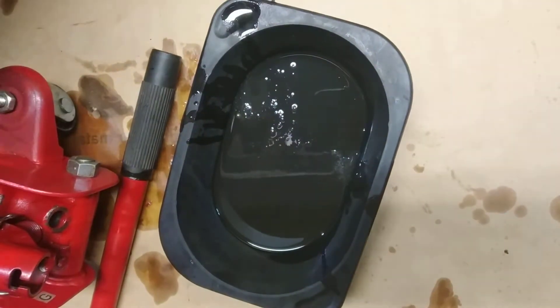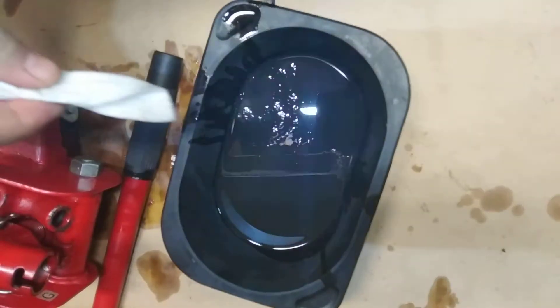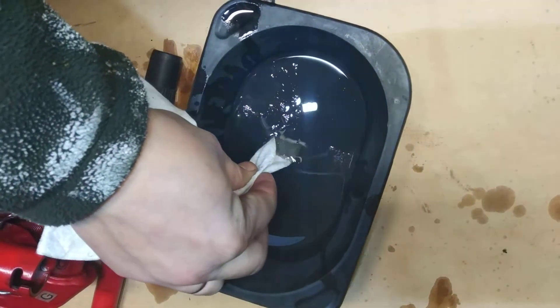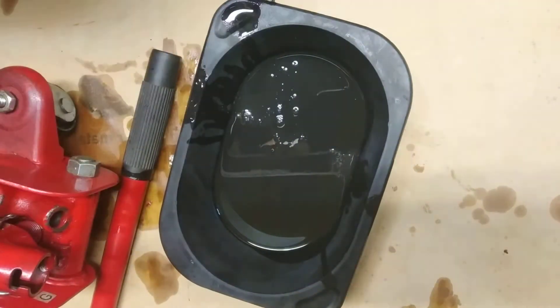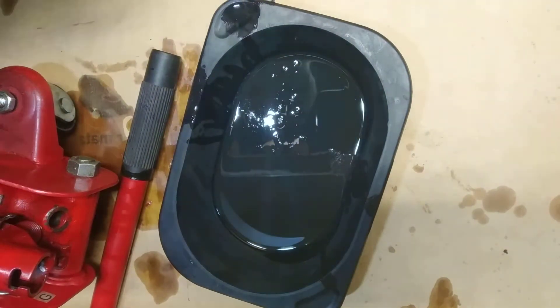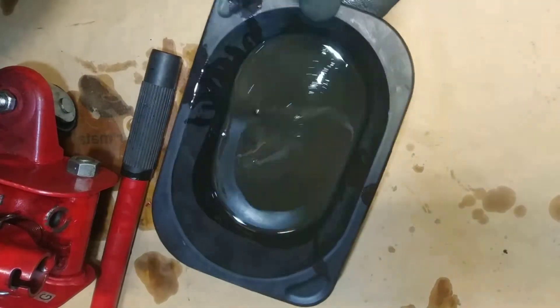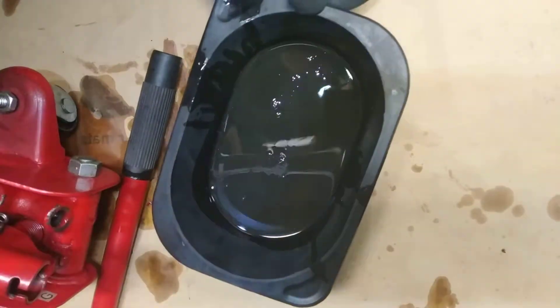Just to demonstrate the oil — take the white cloth, you can see it's dirty. Make sure to take the bowl.